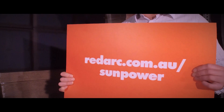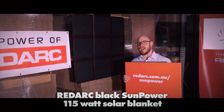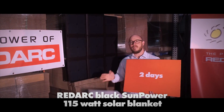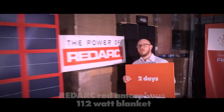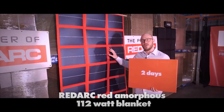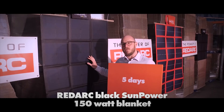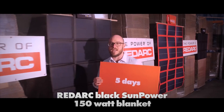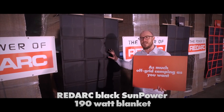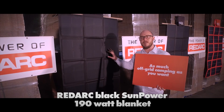A blanket like this charging for six hours a day adds about 35 amp hours to your battery, which can extend your off-grid camping by around two days. The Redarc red amorphous 112 watt blanket also gives you around two days. The Redarc black Sunpower 150 watt blanket gives you around five days, and with the Redarc black Sunpower 190 watt blanket you'll generate more power than you use, giving you as much off-grid camping as you want.